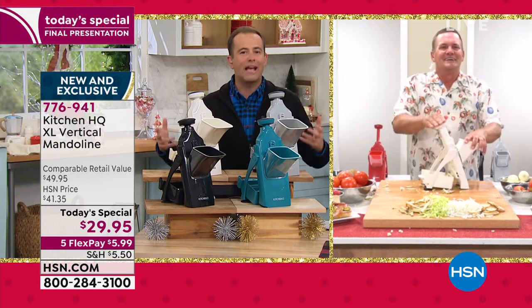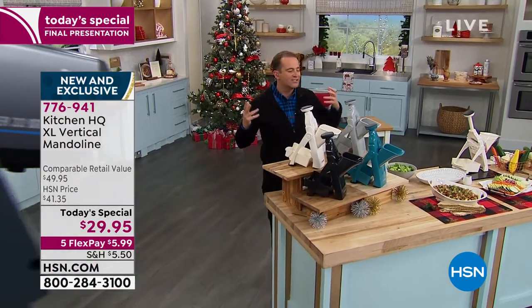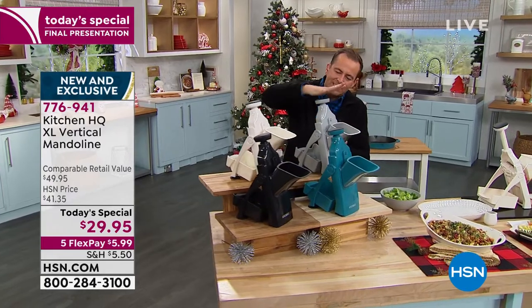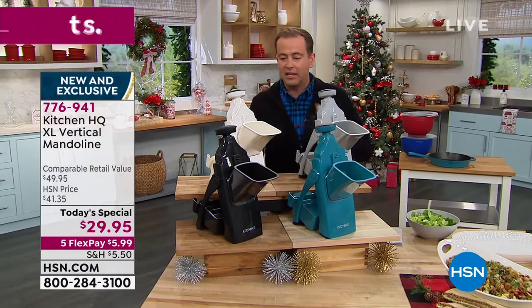A mandolin slicer has always been number one, but we've never seen one like this — the most advanced, the safest, the easiest. If you've got arthritis or dexterity problems, you press down. You couldn't ask for a better user experience than this.